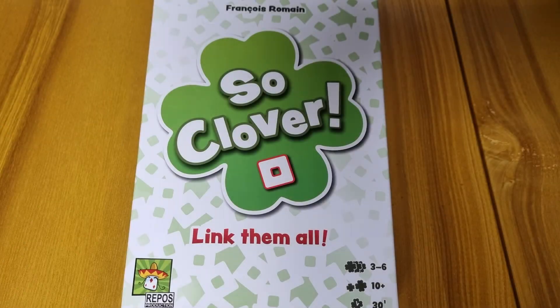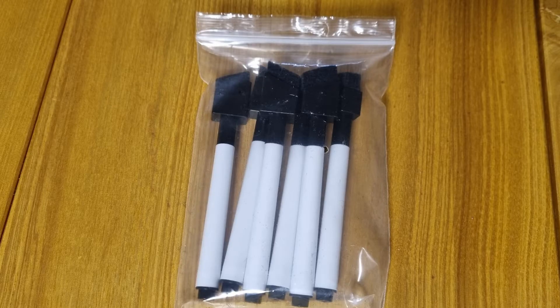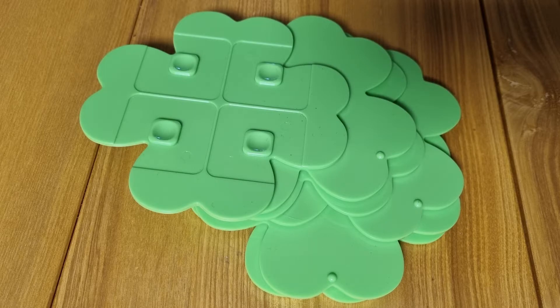Now let's dive in and take a look at what's inside the box. There are the keyword cards, the dry erase markers with erasers, and the clover boards.